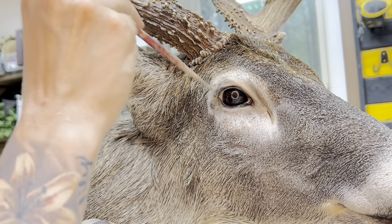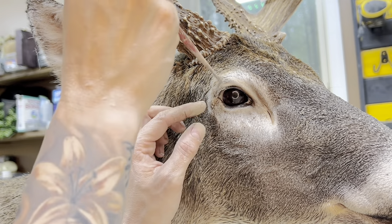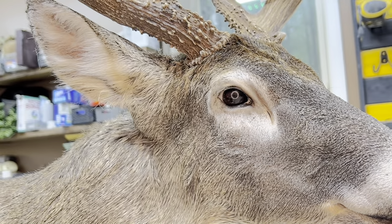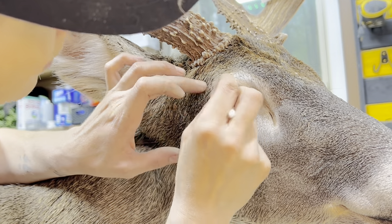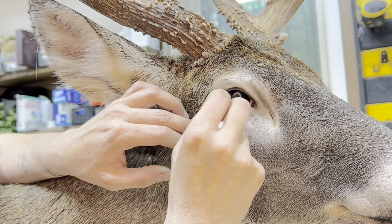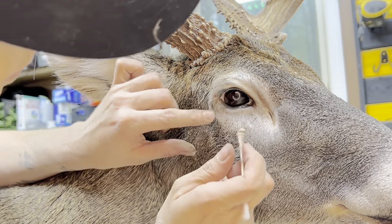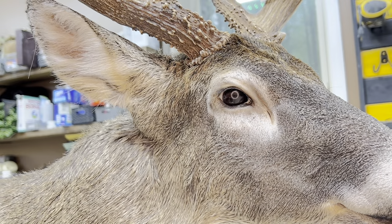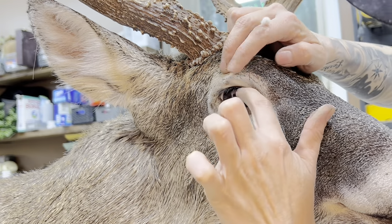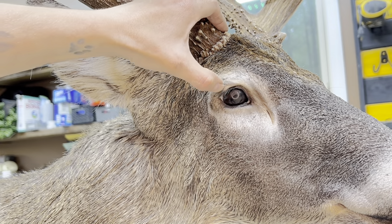Now I'm taking Tile Grout in a medium brown color. You can get this in a lot of different colors, but using both my fingers and a paintbrush I'm applying it around the eye. This stuff works really great for hiding imperfections — it's like Photoshop for your mounts. You can just apply that right over the cut edge and this is going to blend everything in. When I go to do my final airbrushing once the mount is dry, I'll be able to airbrush over this. Ninety percent of the fix is already done at this point using the Tile Grout to blend in the cut area.